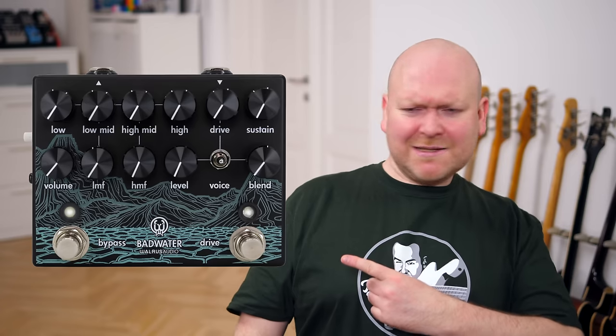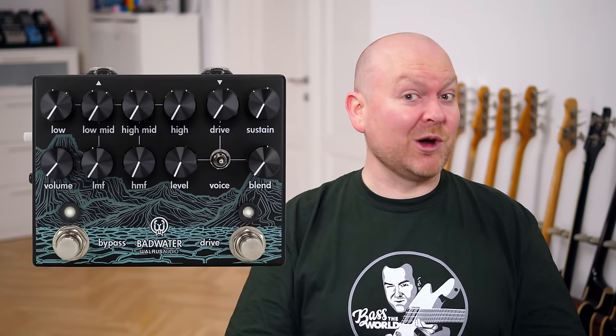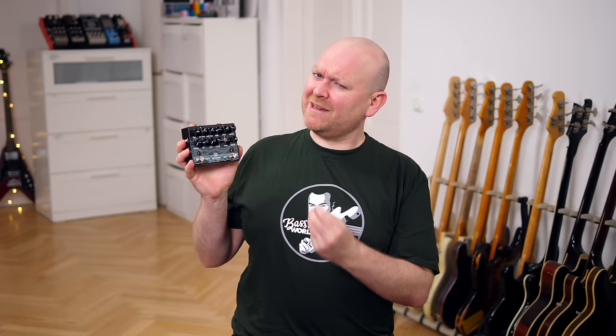Hi lovely people of the internet, my name is Gregor and on bass we have my buddy Lars Lehmann today. This pedal with its beautiful graphics is the Badwater by Walrus Audio, that was just released a few weeks ago. As I said at the beginning, this pedal can do a lot of different things, but it's safe to assume that it is a drive pedal first.